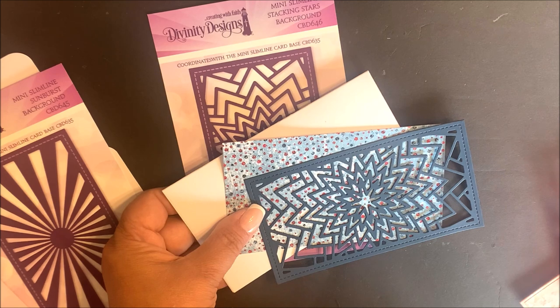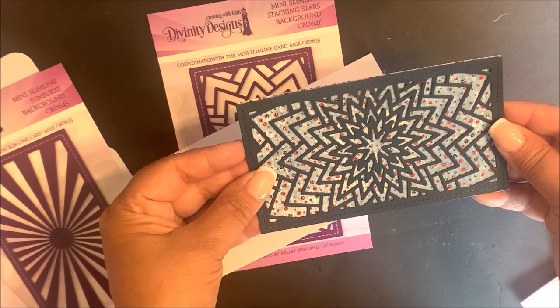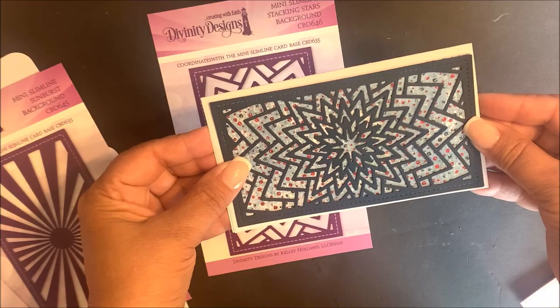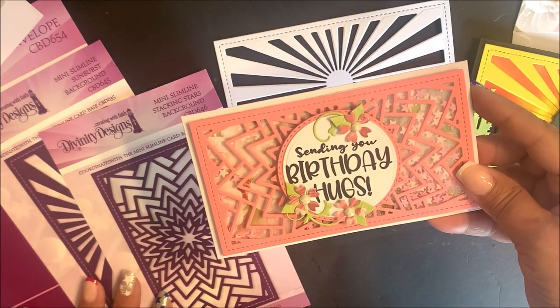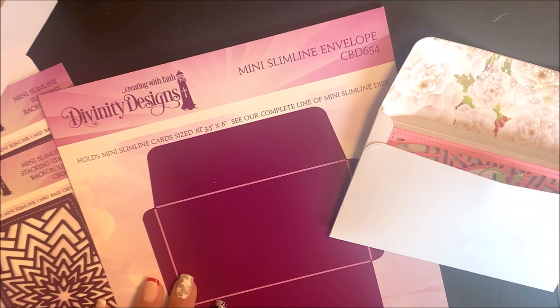In addition to the mini slimline card base, you can also use the new mini slimline background dies along with our additional mini slimline dies. Here we have the mini slimline stacking stars background along with the mini slimline rectangles die and then the mini slimline card base. Here's the mini slimline stacking stars background on a completed card, and here I've used the die to create a shaker card. The mini slimline envelope die holds mini slimline cards sized at three and a half by six. You can see our complete line of mini slimline dies on our website.